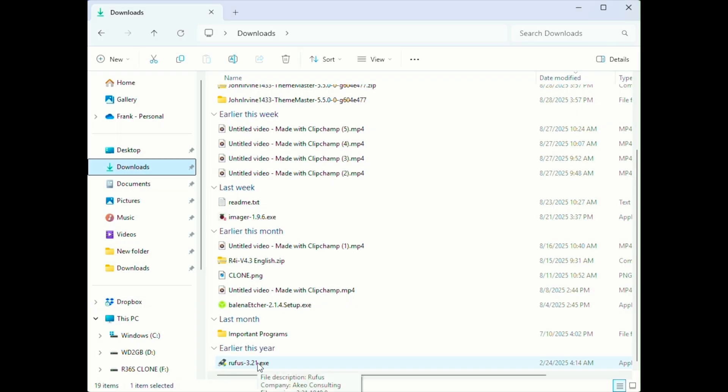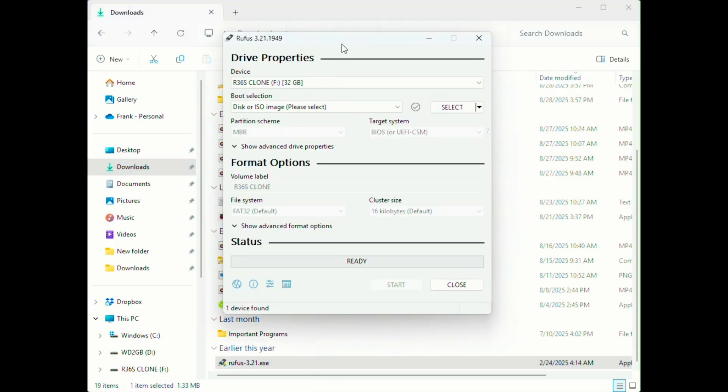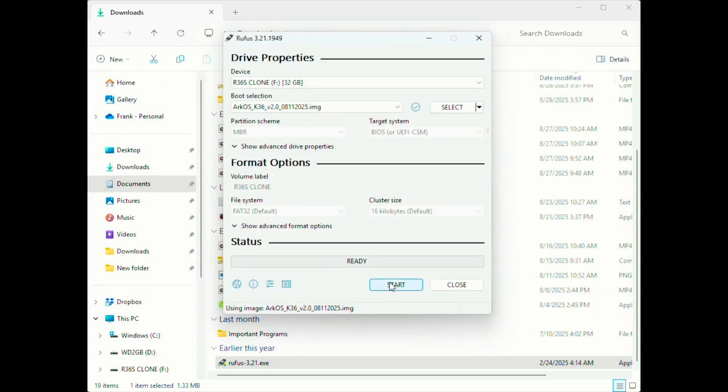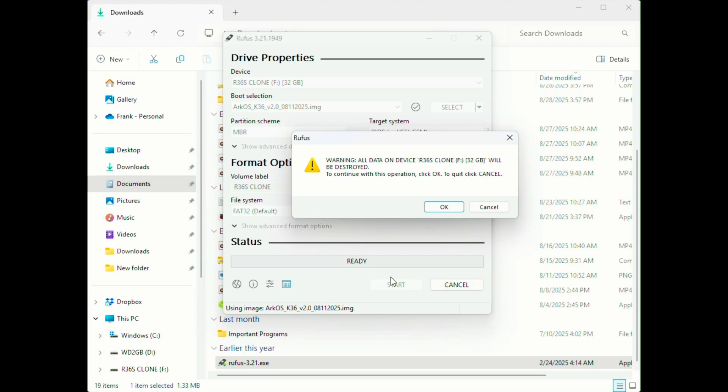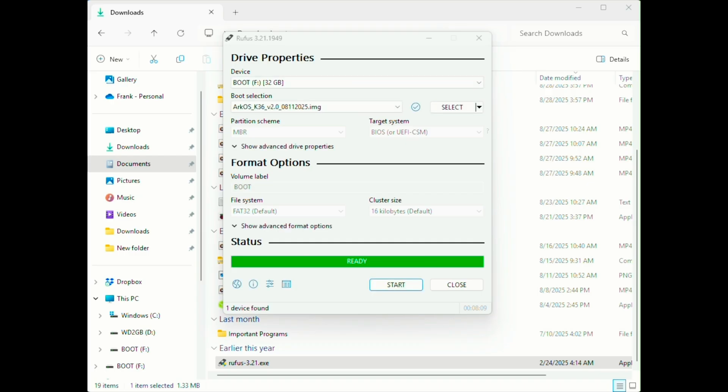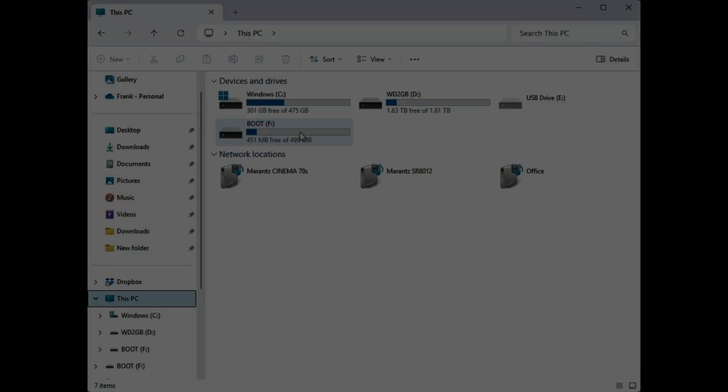Next, start Rufus and make sure your microSD card shows inside the device box. Click Select, find the image file and click Open. You will see it listed inside the boot selection box — press Start. A warning will pop up, but just click OK and Rufus will begin flashing the image. It takes a while, but once it's done, you will see a new boot drive in your computer.